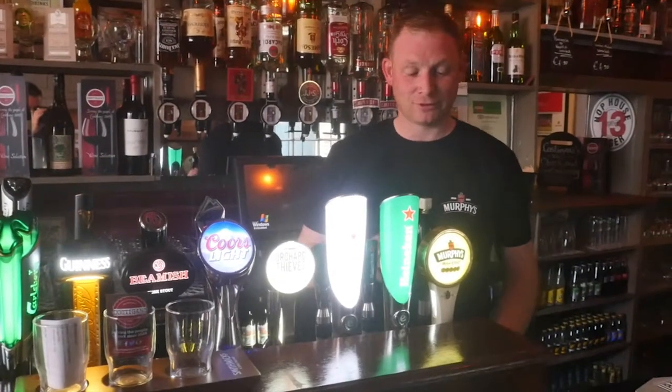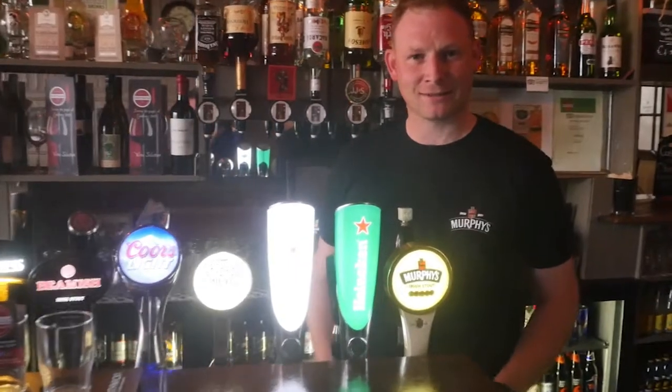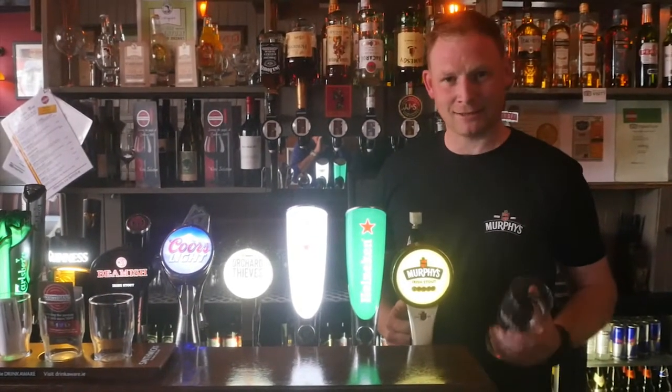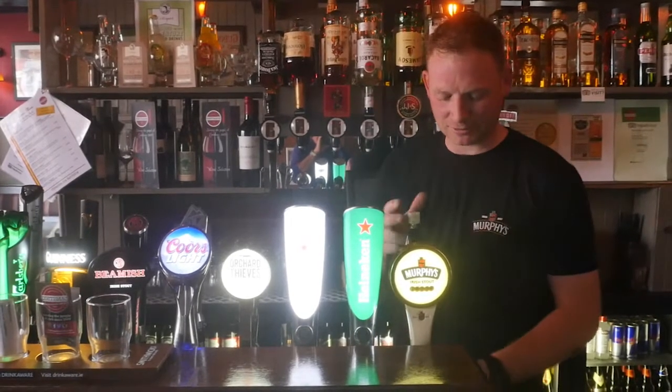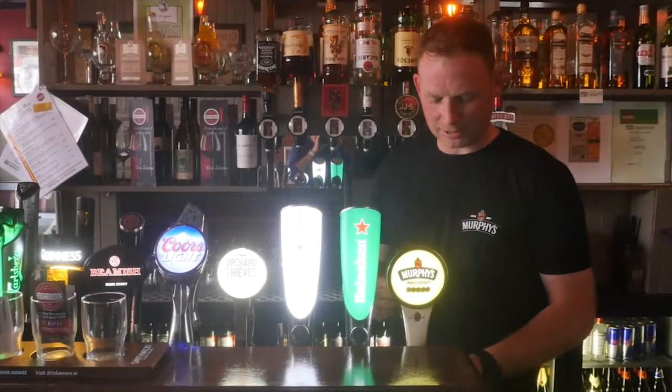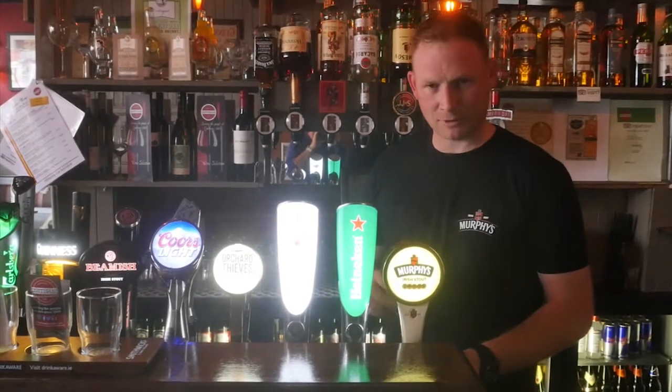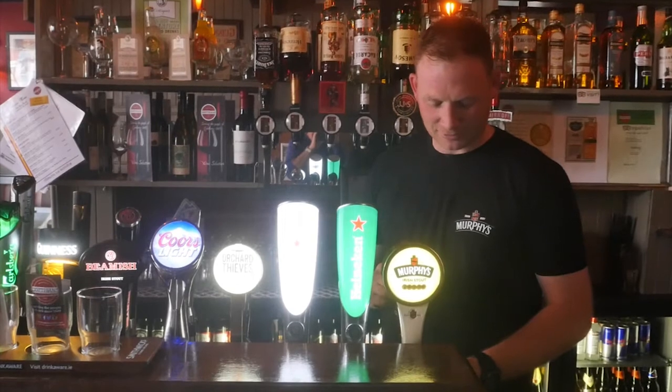Murphy's Cork Drink, since 1856. Why not start with a clean glass, nice and dry, first and foremost. Pull the handle down nice and steady, and what I tend to do in my limited experience of 20 odd years is...